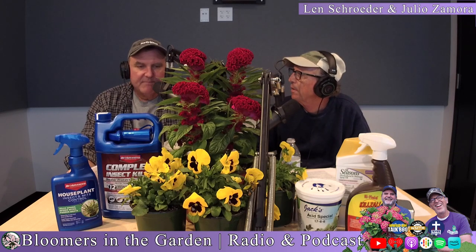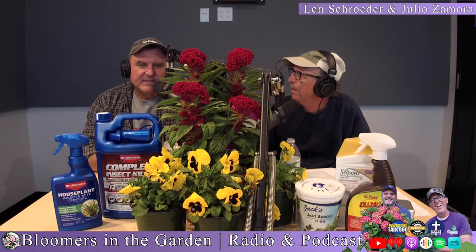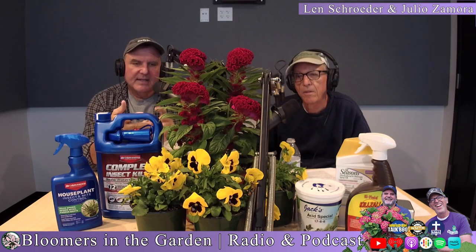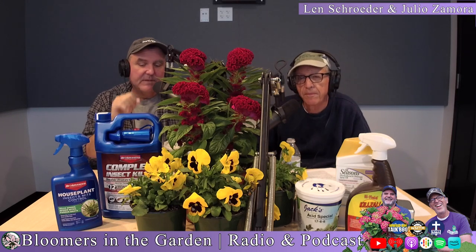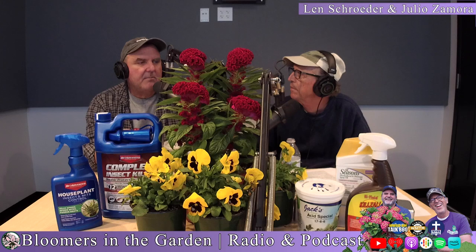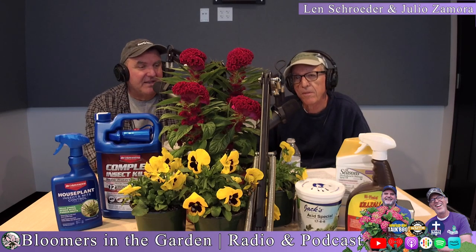I like the blotch-faced pansies, which almost make them look literally like a face because the pansy flower has almost three sections. There's white blotch, blue blotch, yellow blotch. And then everybody's heard of Johnny Jump Ups — they are a type of viola that looks like a miniature pansy. But there's also a black pansy and an orange clear pansy where the flower's all orange, and together in containers the black and orange look pretty cool.